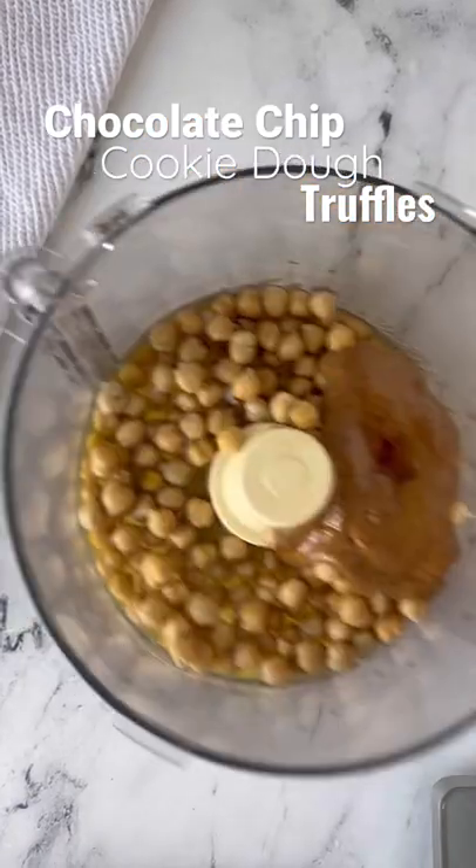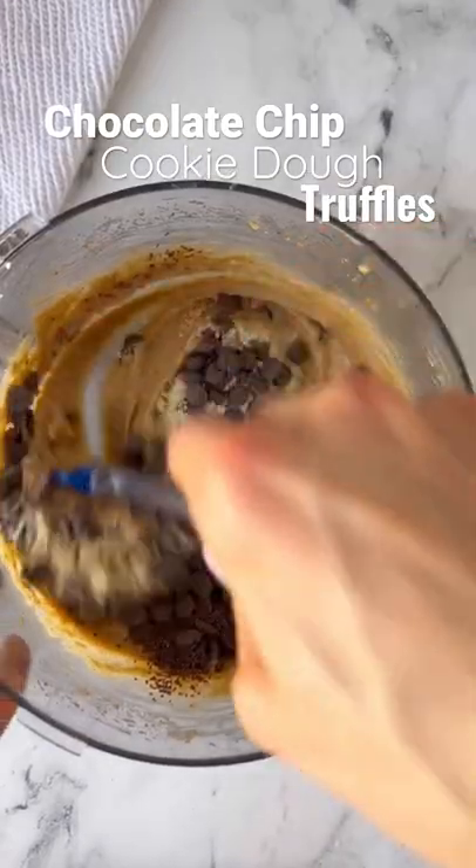Add the chickpeas, nut butter, sweetener, salt, and vanilla to a food processor and give that a whirl.